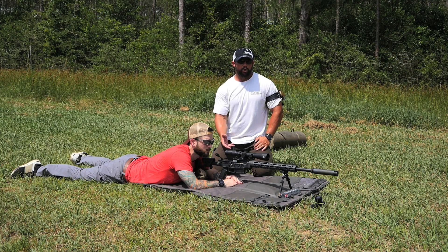This process can be done anytime the bipod is in use. We're utilizing this in the prone, but it could also be utilized off a tabletop or any type of supported device.